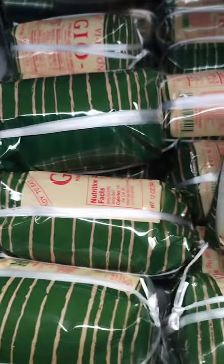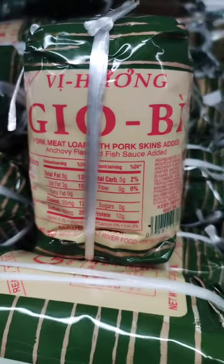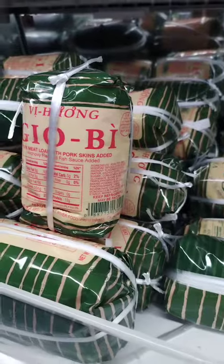Meatloaf stir-fry. Cut the meatloaf into small cubes and stir-fry it with your choice of vegetables and sauce. Serve it over a bed of rice or noodles for a hearty and satisfying meal.